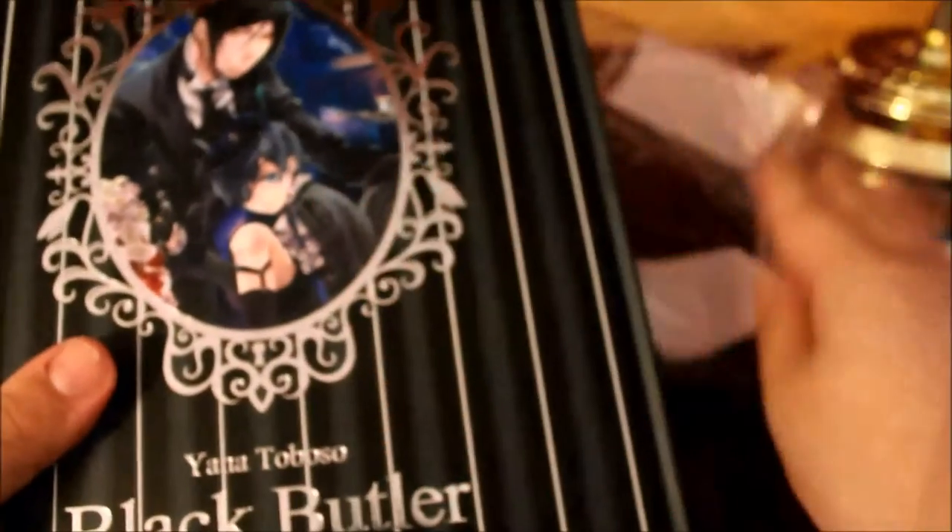This is a hardcover book — it's really nice. I paid 22 bucks for this, and honestly it's worth it. It has a nice embossed feel to it. I'm not going to show every single page — I think it's almost a 300-page art book.